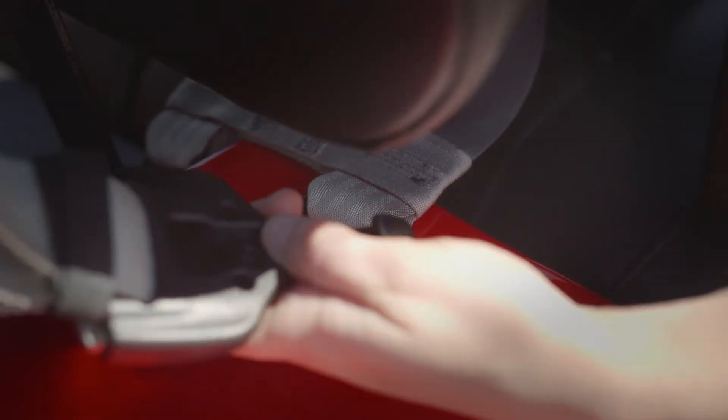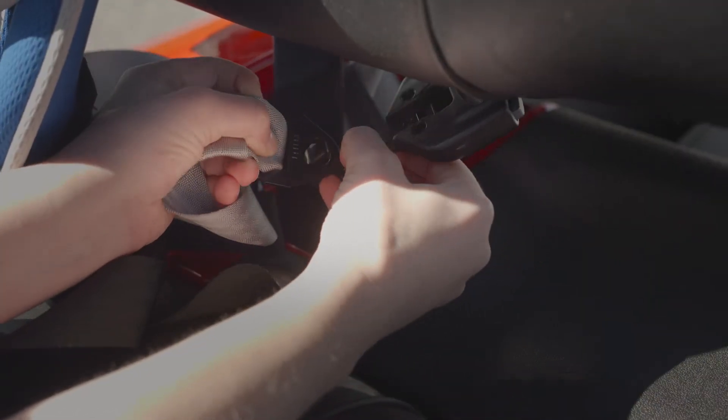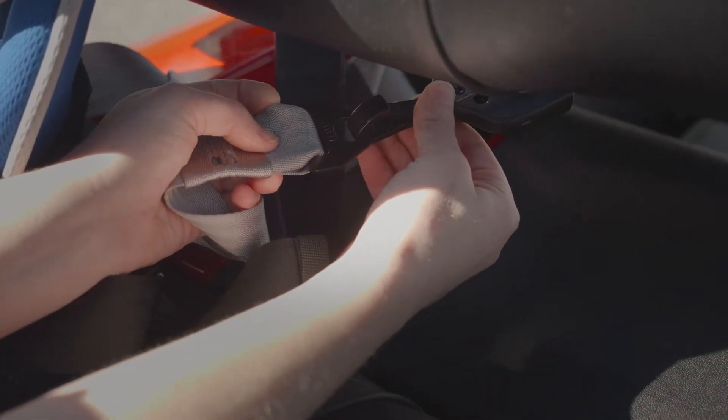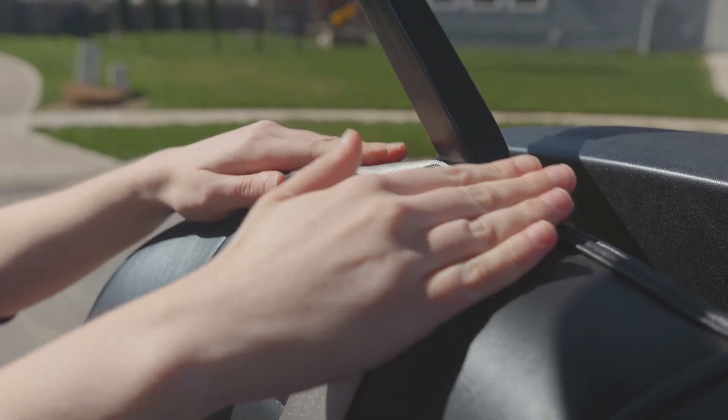Connect the left seat wrap strap bracket to the left seat wrap strap snap hook. Do the same for the right snap hook. Move the seat wrap strap guide up and out of the way near the top or behind the seat.